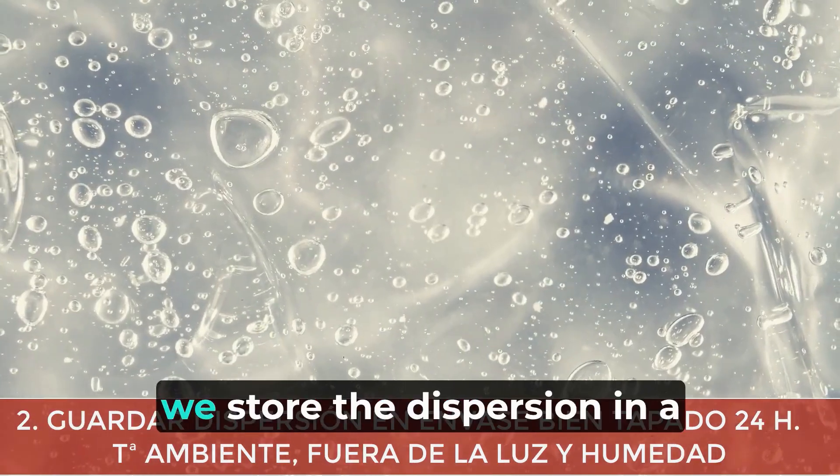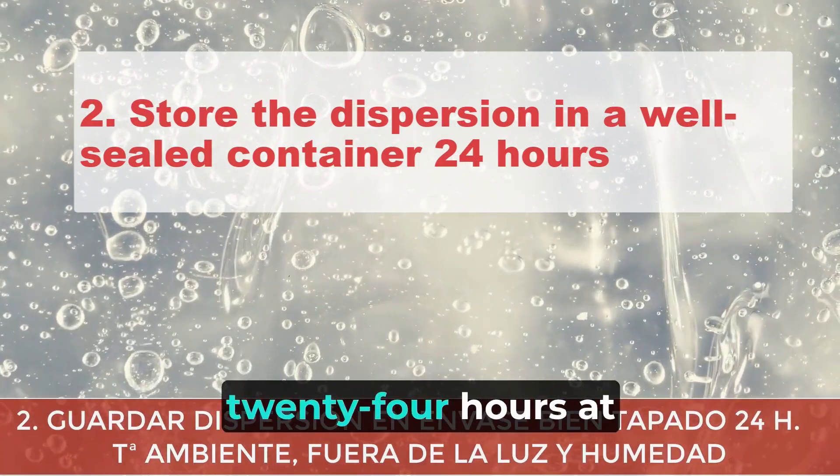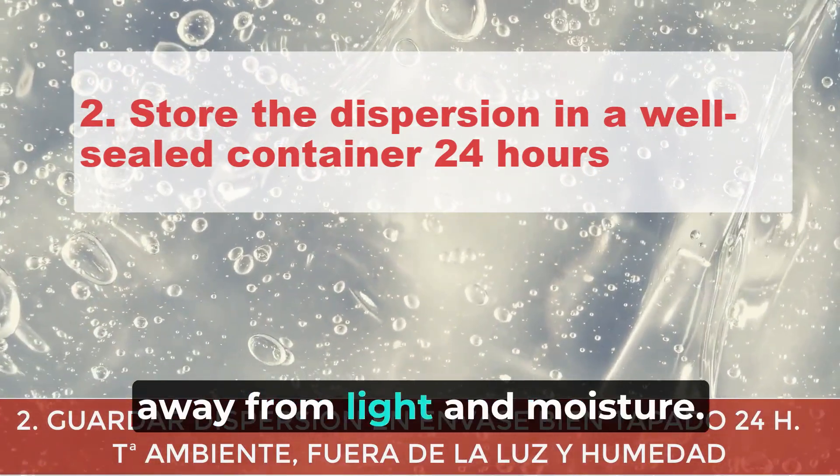Second, we store the dispersion in a well-sealed container for 24 hours at room temperature, away from light and moisture.